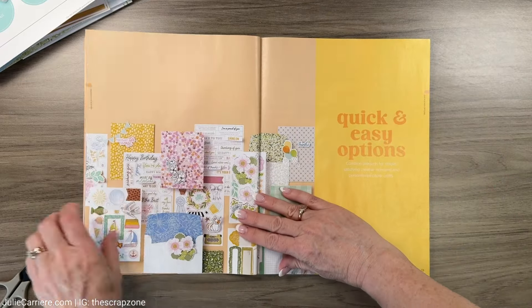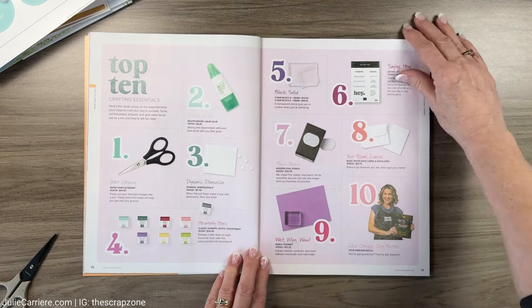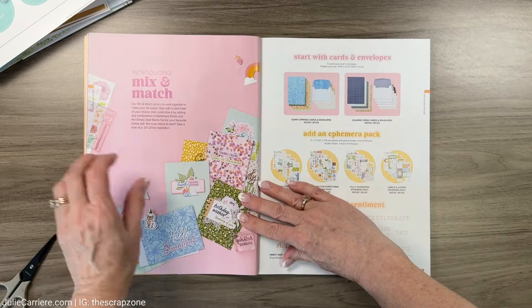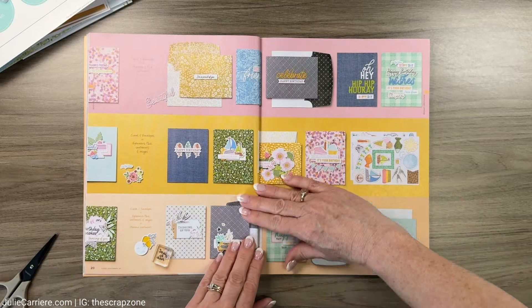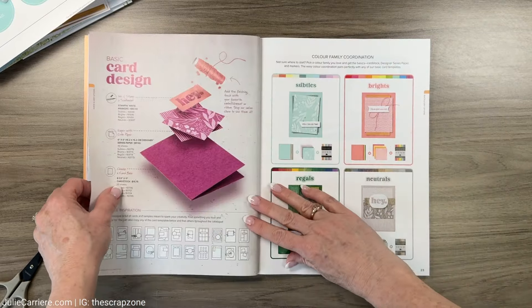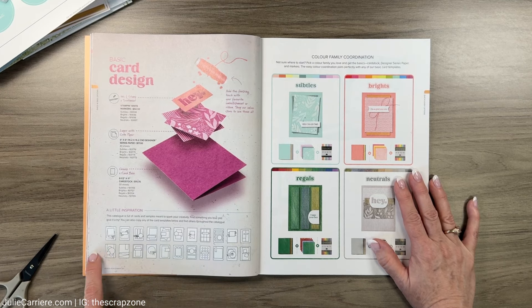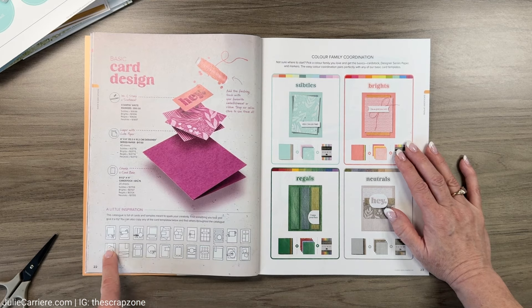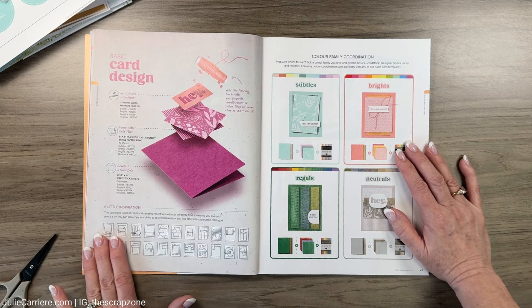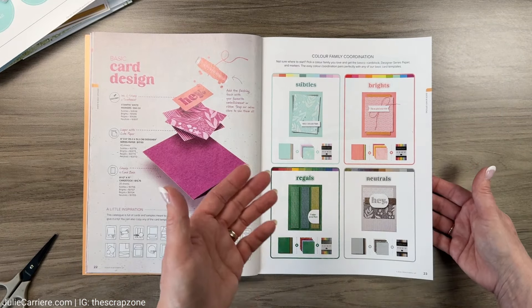That was the first thing I got - wasn't that a blast? Super fun. You can see I'm flipping through very quickly - I'm not doing a full catalog walkthrough because I'm brand new to Stamping Up. I'm just looking at all of the goodies they have. You've got some card designs and I can totally see these translated into scrapbooking pages, so stay tuned for that.